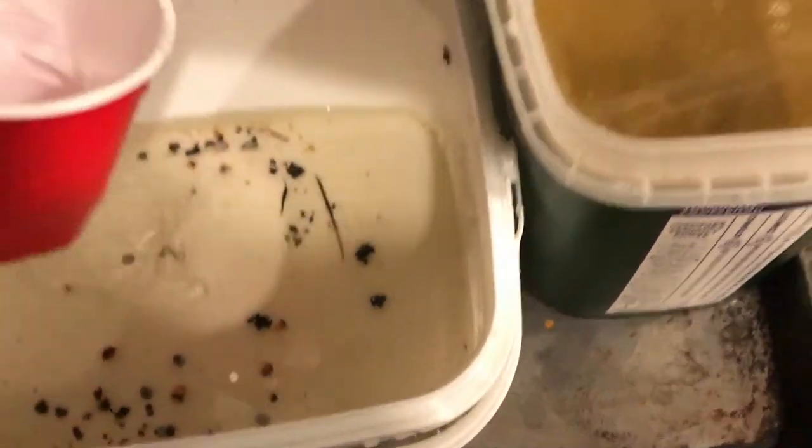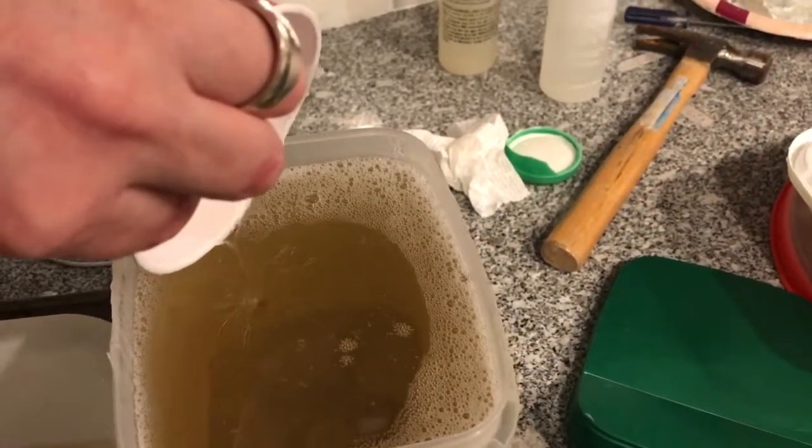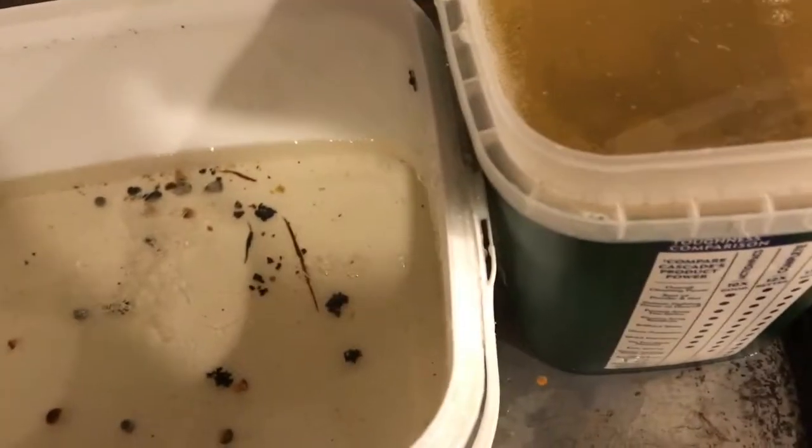So you just heat it up, use a cup, transfer it out of the old container into the new one. And then you can scrape clean the old container and get rid of all the trash.